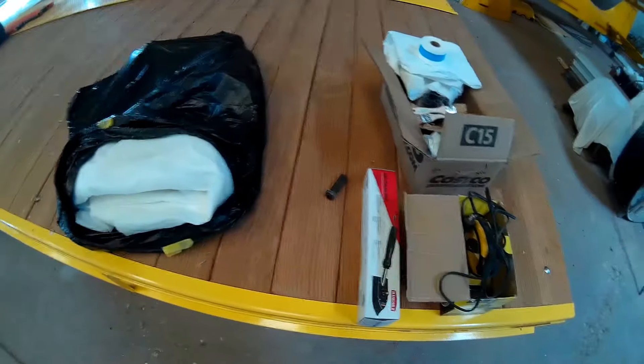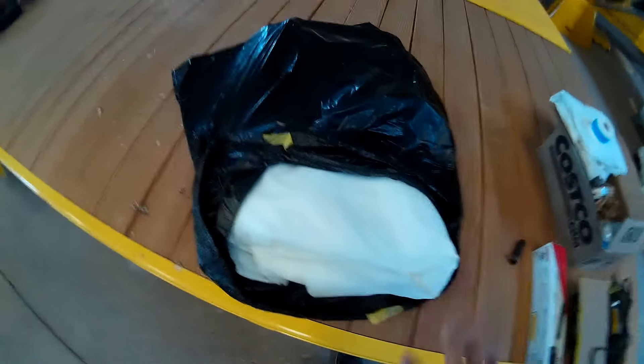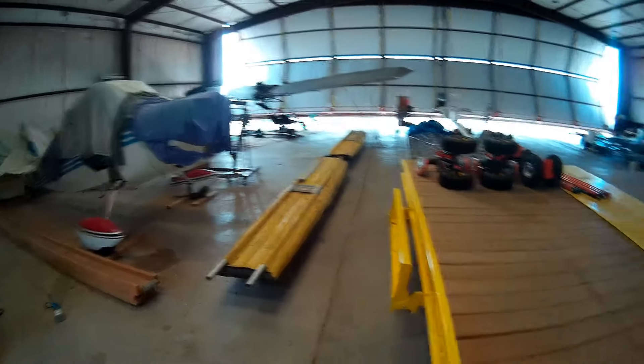Before we get into this video, I really just wanted to give a shoutout to Al Sibbi and Steve Renfro. Al Sibbi is a great guy here — he owns a couple other planes here in the hangar, including that cool Quicksilver MX over there.